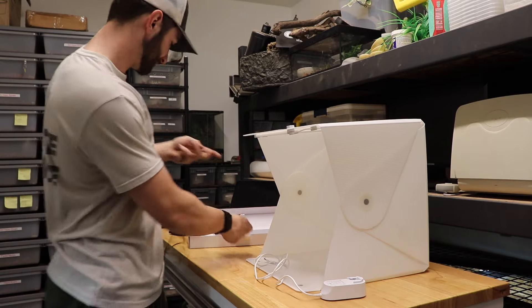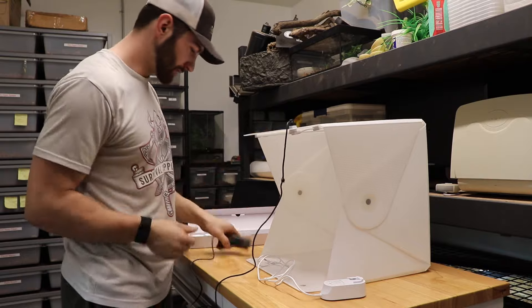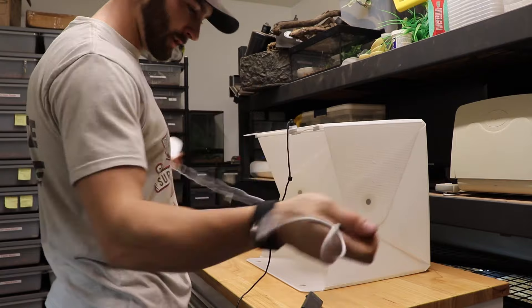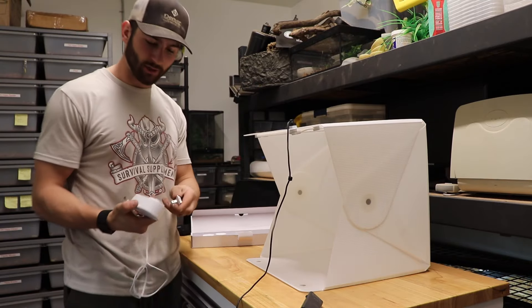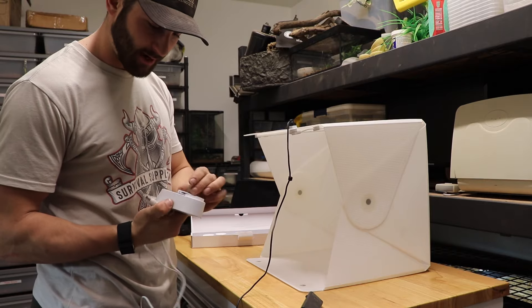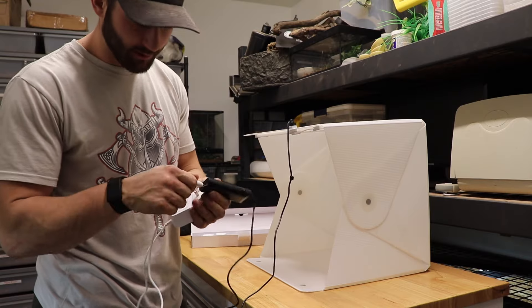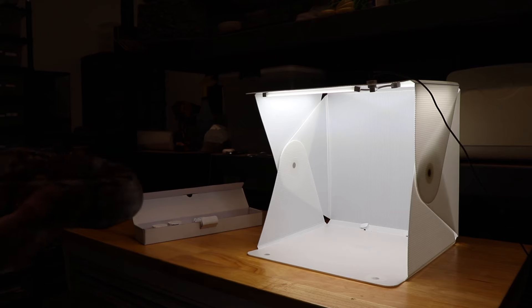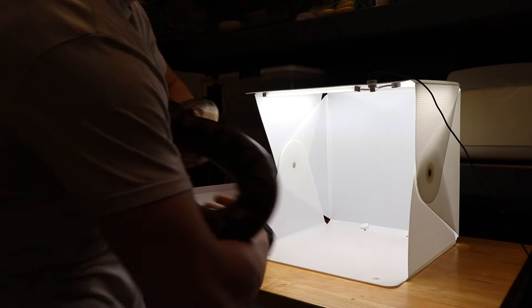Then it comes with this cable and charge block — sorry about the noise, my monitor Kodak is freaking out right now. This just plugs in up here, this little cable, and this is the dimmer switch — you can dim it and figure out how bright you want it. It also comes with adapters for different countries, so since we're in the US we snap in the US adapter, plug it into the dimmer, and bam — let there be light.